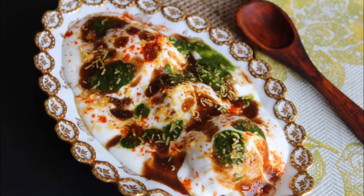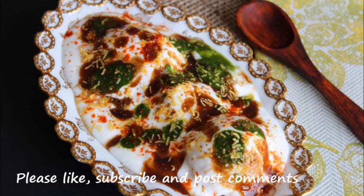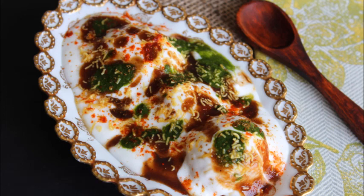The vadas are now ready to serve. This is a definite must-try dish. Do try this at home, and if you like it, please click subscribe and the like button. Hope this dish tickles your taste buds. Thanks for watching and bye bye.